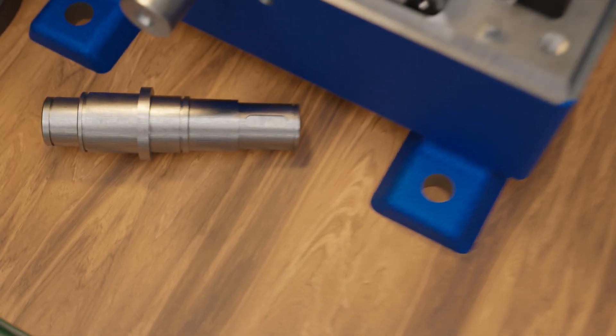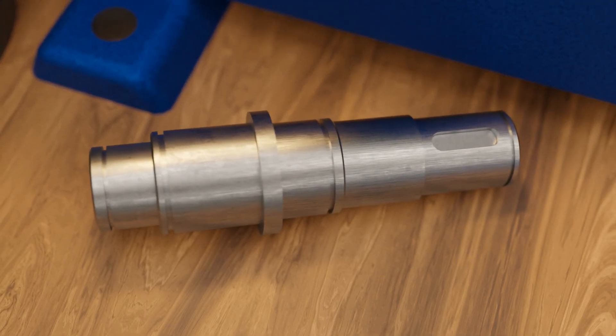A gear shaft is an example of a case where high strength with good toughness is required, but not necessarily very high hardness. It is subjected to high loads from the engine and must therefore have high strength. At the same time, it must have a certain toughness in order not to break immediately under elastic deformation.